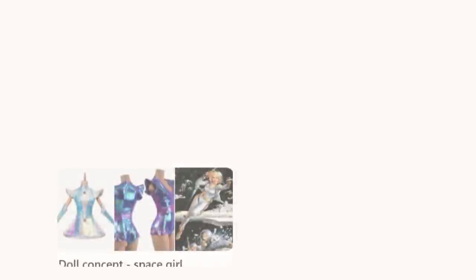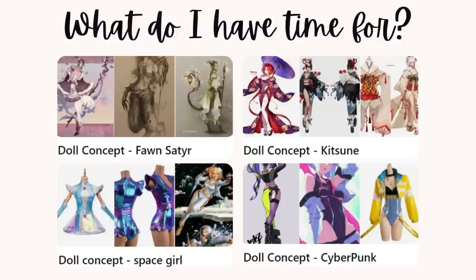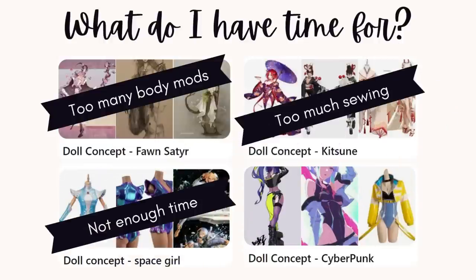Hello and welcome to Lady Dynamite Creates, this is Tiffany. The question of the day is: what do I have time for? I have limited time before I need to start on my doll for my Patreon collab, but I still wanted to tackle another project. I took a look at my seemingly endless list of dolls I want to make, picked out a few, eliminated some, and wound up with a cyberpunk inspired doll. Now that we have a direction, let's get started.